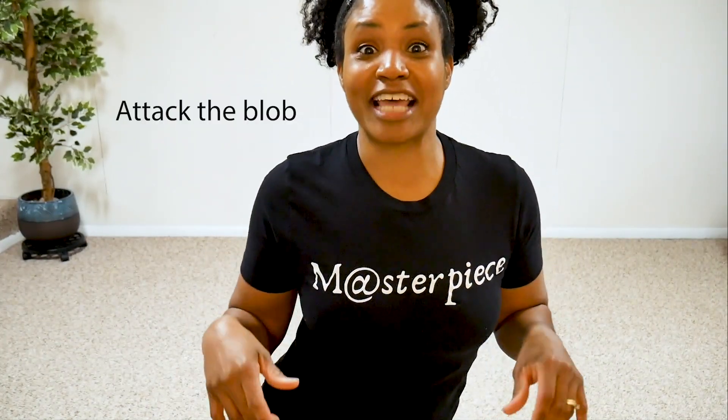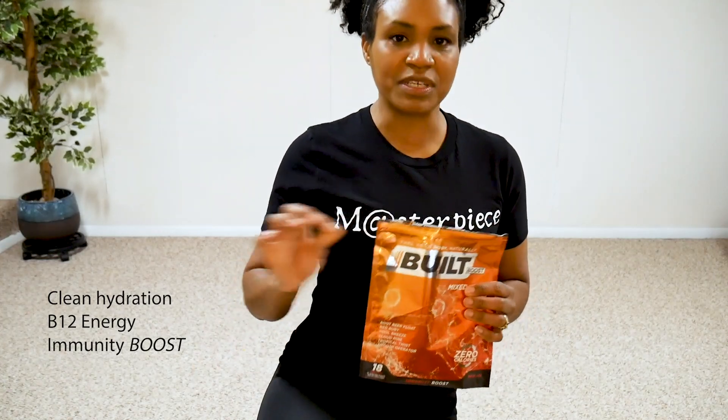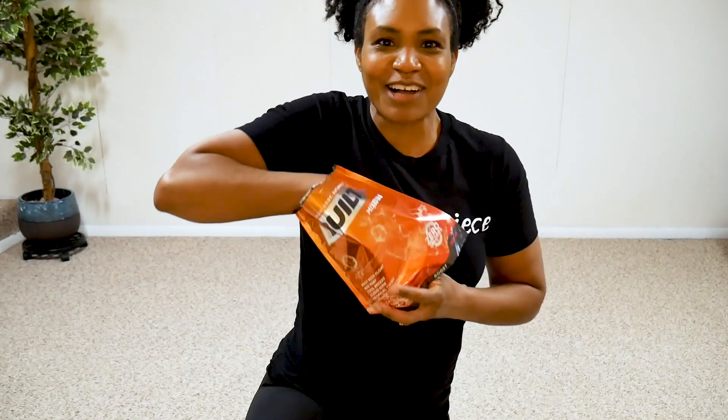I want to thank Built Boost for sponsoring today's workout. I am very picky with what I drink — I'm very picky with my hydration. I like clean hydration, and I love Boost because you get that nice flavor, a little bit of sweetness, natural sweetener, no chemicals, no crap in it.